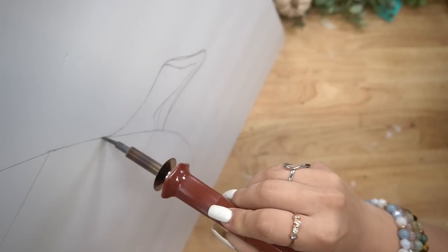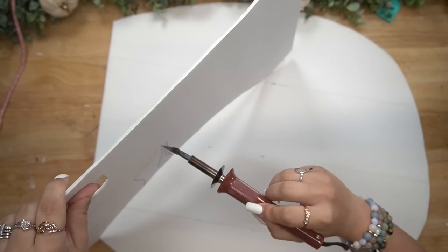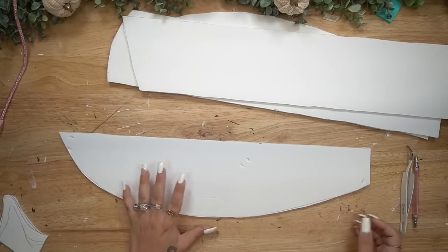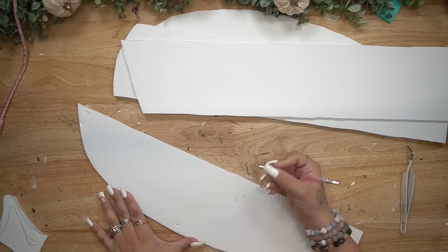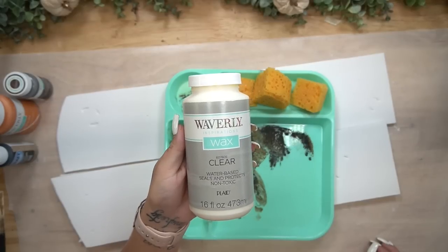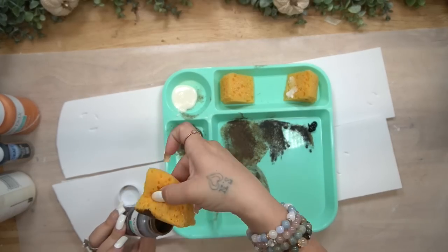Moving on to the next DIY. All I did was take a piece of foam board from Dollar Tree, sketched out the shape of a pumpkin, and then cut it out with my hot knife. I cut the stem separately and also sectioned this into four pieces and cut those out as well. Then I used my fingernails and a few random tools to essentially rough up the foam board. We're going to make this look like wood — this is your guys' favorite foam board wood technique.